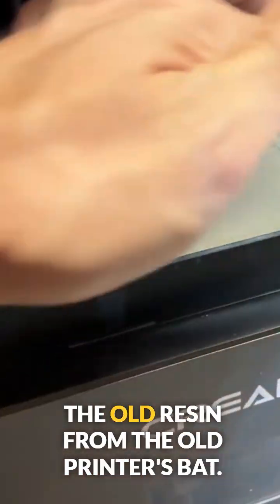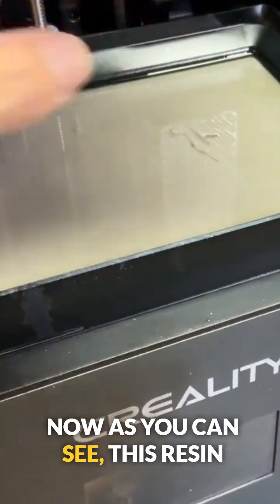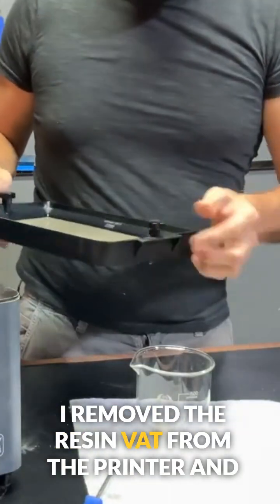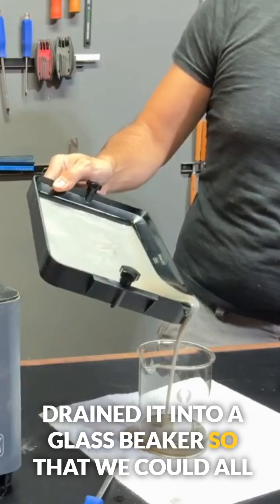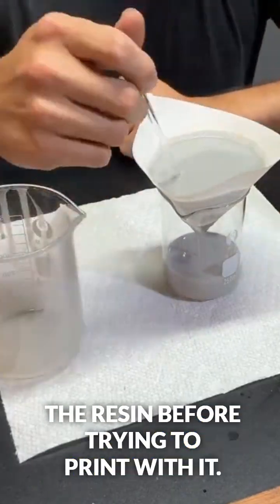The first thing I needed to do was remove the old resin from the printer's vat. As you can see, this resin is extremely separated. I removed the resin vat from the printer and drained it into a glass beaker so we could all see what it looked like.